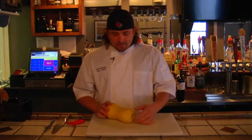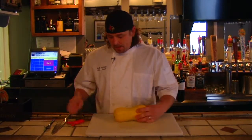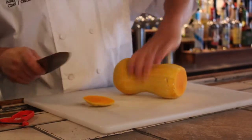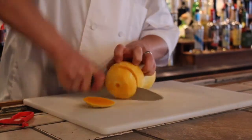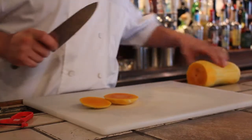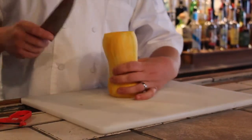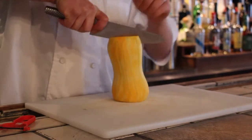So now I've got all my skin off and the stem off. Now what I'm going to do is just cut off the top and the bottom, right like that. And now I'm just going to split this right in half.